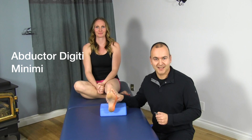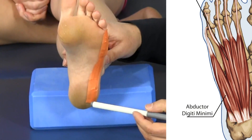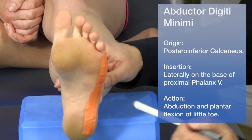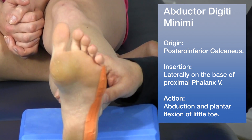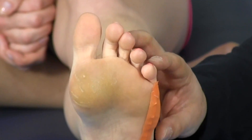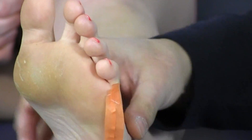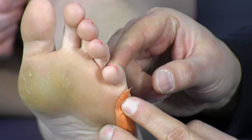The second lateral muscle is the abductor digiti minimi. It originates on the posterior inferior calcaneus and inserts on the lateral base of the proximal fifth phalanx. Part of its function is supporting the lateral arch of the foot. It also creates abduction and plantar flexion of the little toe — Mickey demonstrates plantar flexion and then abduction, bringing the toe outward.